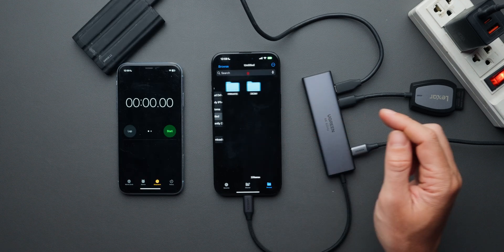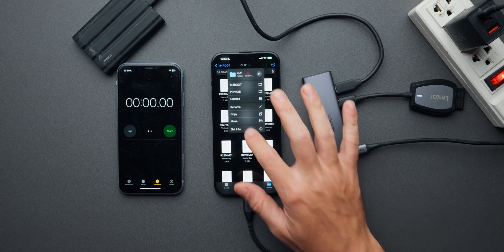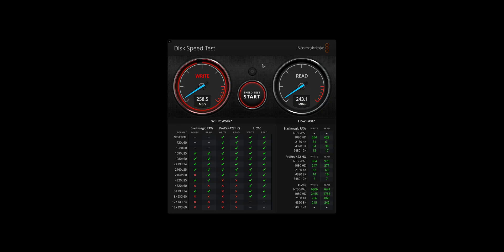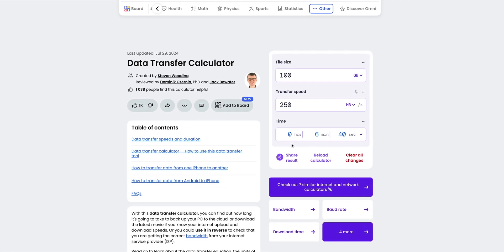I'll go to my card's movies folder — I have 100 gigabytes worth of footage here. According to my calculation, it should take roughly six and a half to seven minutes to transfer 100 gigs from the SD card to the SSD, since the maximum transfer speed of the SD card is 253 megabytes per second.